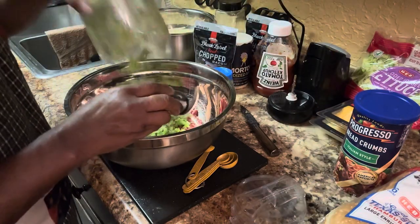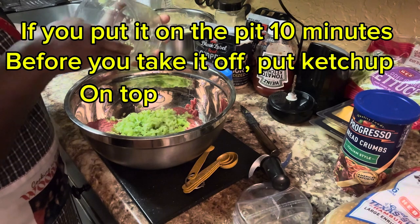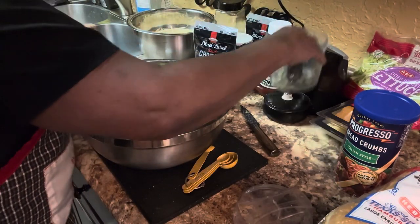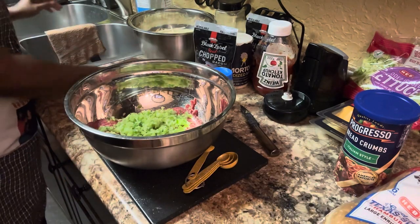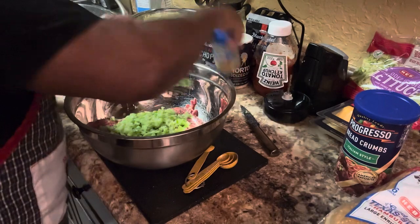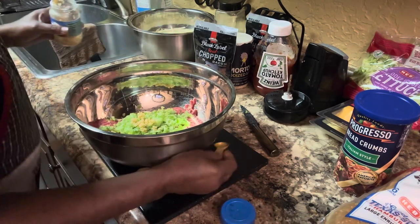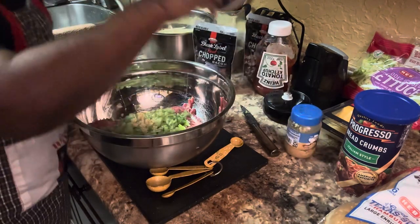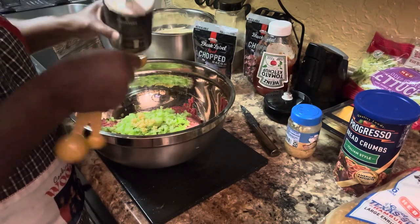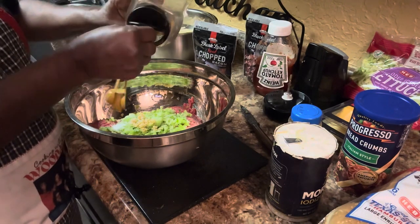You're going to put your vegetables in there. You can take this to the pit if you want that smoked taste, that's an option. But this is something different I'm bringing to you. You're going to add your egg, then half a teaspoon of garlic, about a teaspoon of salt, and about a teaspoon of black pepper.